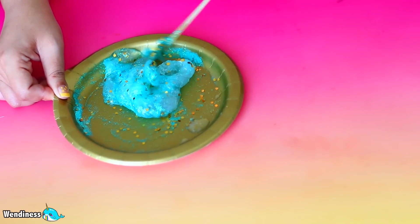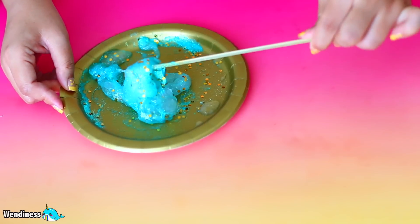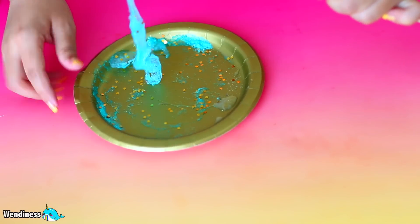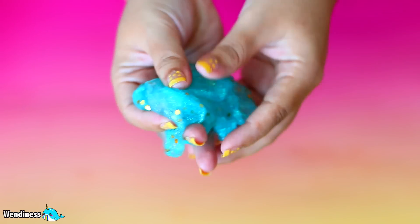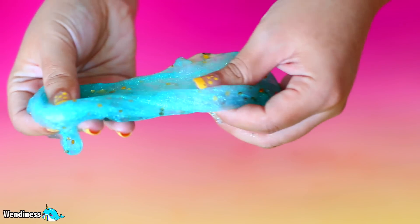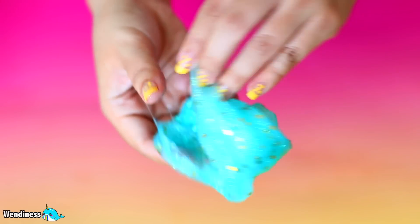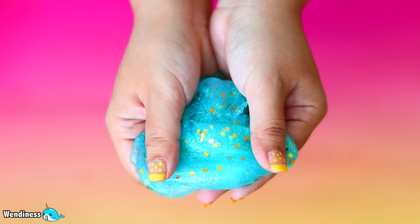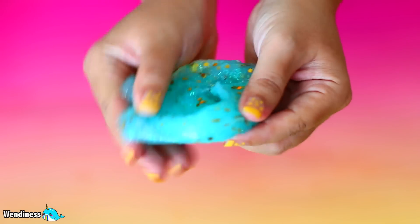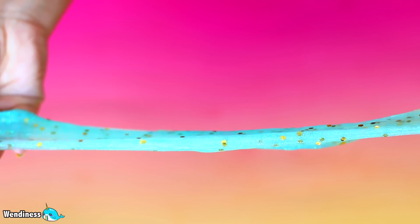I went ahead and added a little bit more glitter - you guys might think that there's paint in this but there's no paint at all. It's just all glitter. Because it's a clear glue, whatever you put in the clear glue will show up, and that's one of the things I love about using clear glue to make slime. It shows up all the things you add to it, especially when you add a lot of colors. It came out super pretty and it stretches pretty far - you can really stretch it very long before it actually breaks.